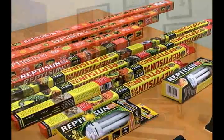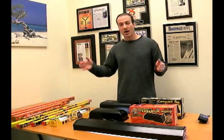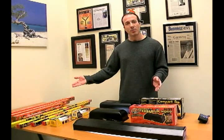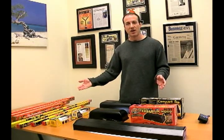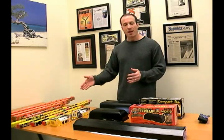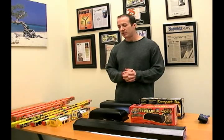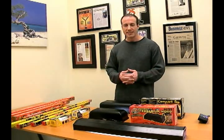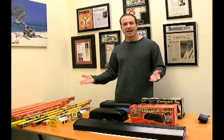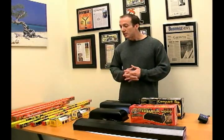They offer superior quality UVB and UVA in their bulbs. They come in ReptoSun 10.0, which is 10% UVB, and 5.0, which is 5% of the total output of the bulb being UVB. If you're not using a mercury vapor bulb, this is probably one of my favorite choices. It doesn't produce heat, it just produces light, but it also produces the UVA and UVB you're looking for in good quality UV.